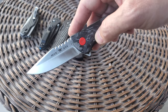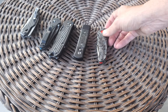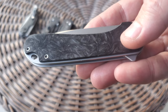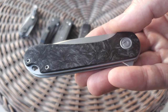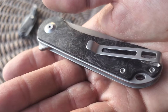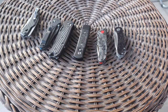I know why Spyderco does it, but if I'm spending money on carbon fiber, I want a big slab of carbon fiber — that's it. Another marbled carbon fiber example I don't like as much but it's a good example is the Civivi Elementum. It's a budget knife. Outside, the marbled carbon fiber looks beautiful, but inside it's very hard to see and there's just not enough gloss to the finish. Still, it's another example of marbled carbon fiber.